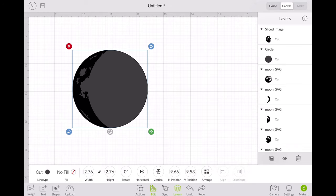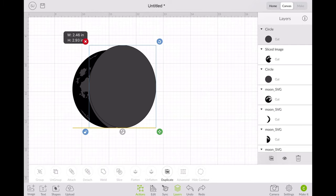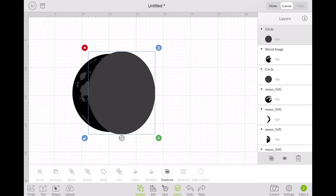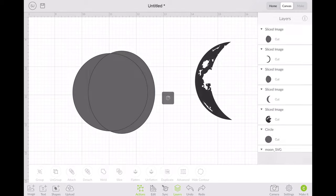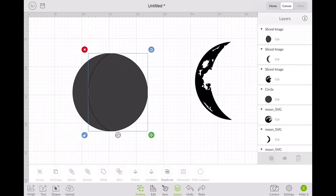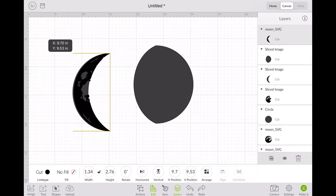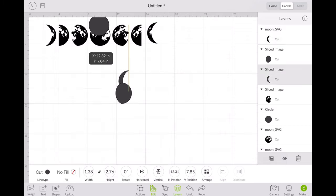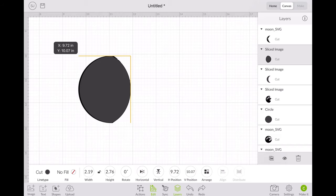I went ahead and duplicated that circle so it was the same size. I took the skinny crescent moon and started to play around with another circle until I had a space left where I could splice it, and then the crescent would be what was left. When I did this originally, I didn't start with a crescent moon, and I highly recommend doing that before you do the other ones.